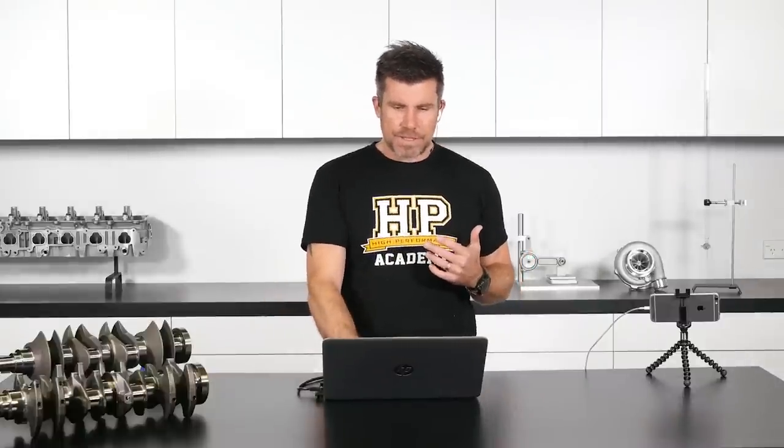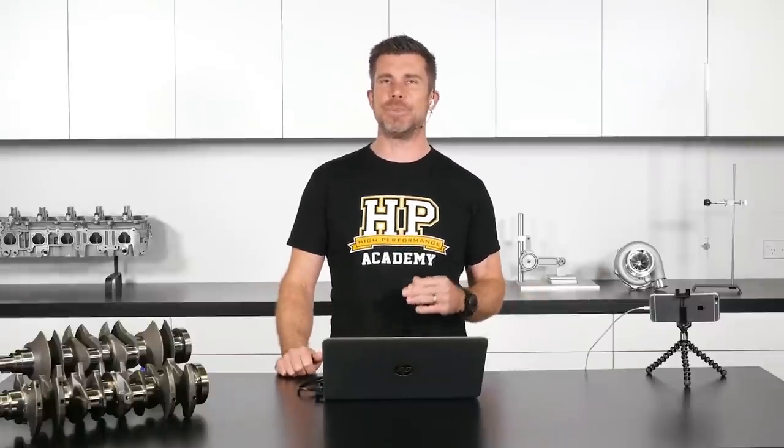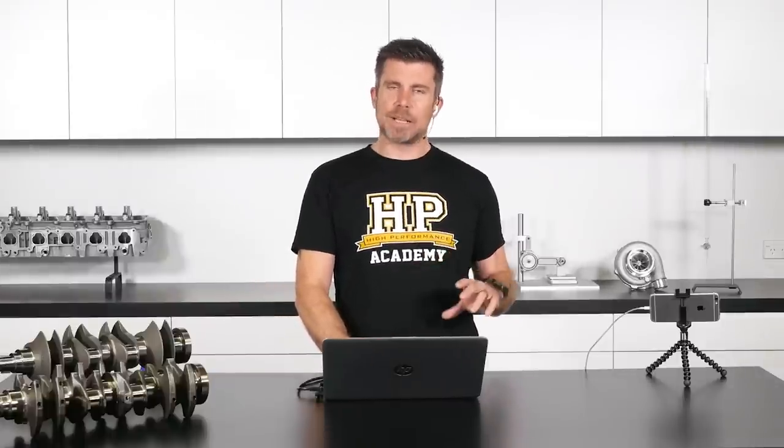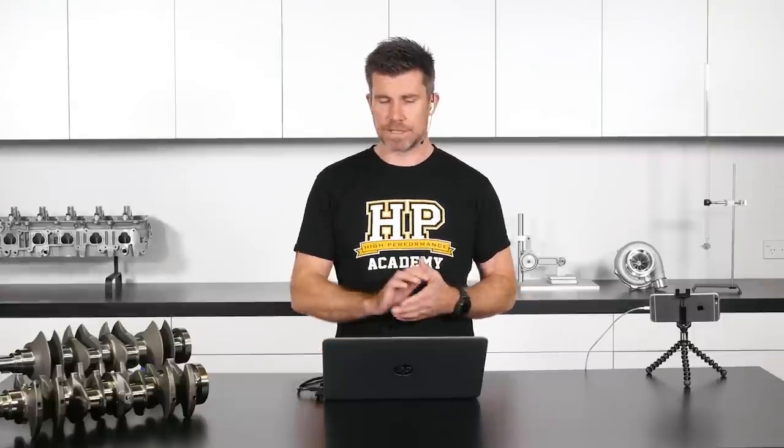The options available include cast crankshafts - though it's pretty unlikely these days you'll be dealing with one - forged crankshafts, which the majority of engines I work with come with from factory, and billet, a term that's thrown around a lot with a lot of misinformation about what it is and isn't. Everything really comes down to the budget you've got available and your expectations in terms of power, reliability, and RPM ceiling.